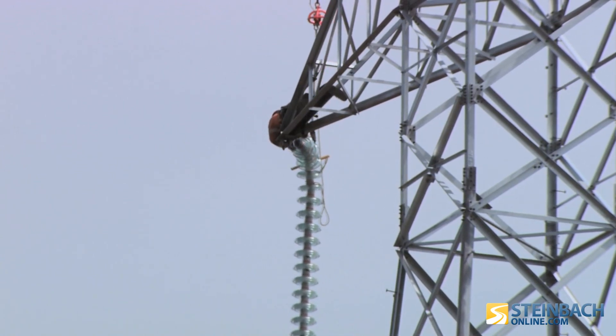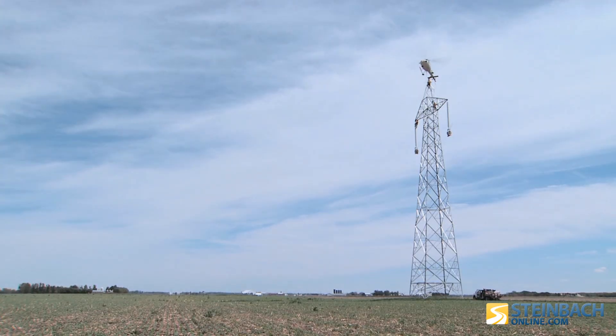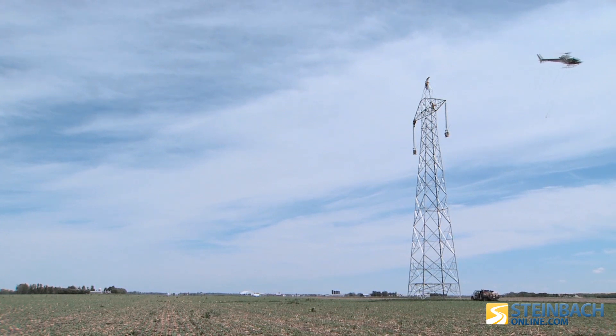As so many kilometers of conductor is strung, at some point you reach an end in the conductor and it has to be fused together through a controlled explosion, which fuses the line together and makes it continuous.